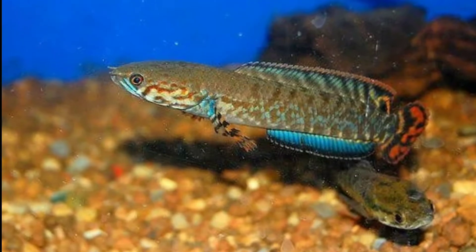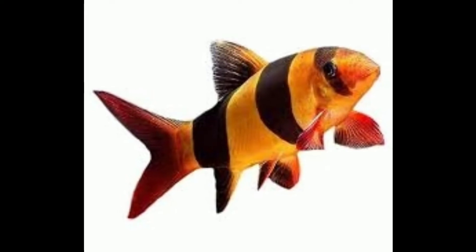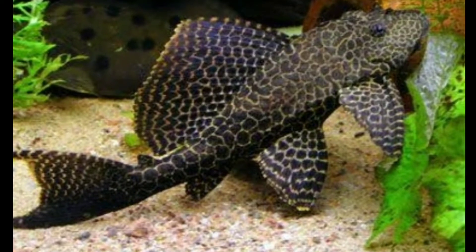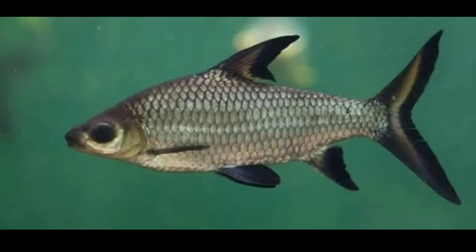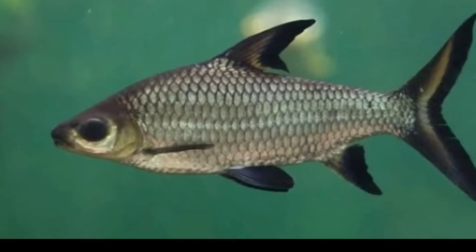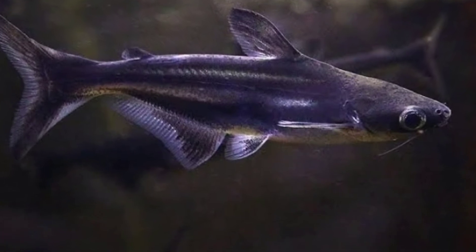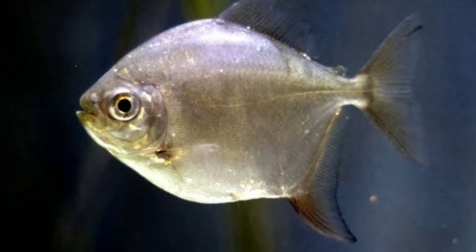The sixth tankmate is dwarf snakehead fish. The seventh tankmate is clown loaches. The eighth tankmate is pleco fish. The ninth tankmate is bala shark. The tenth tankmate is iridescent shark.